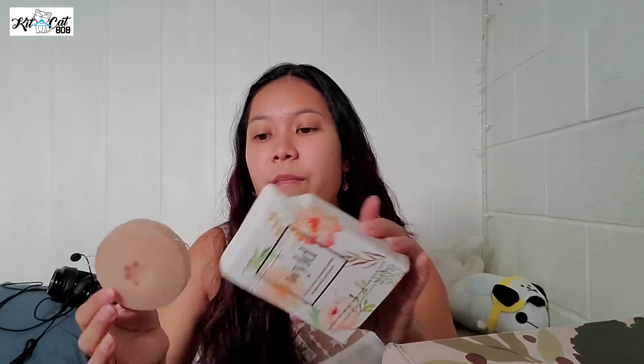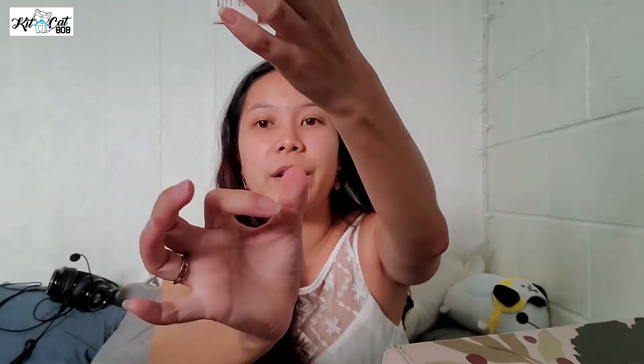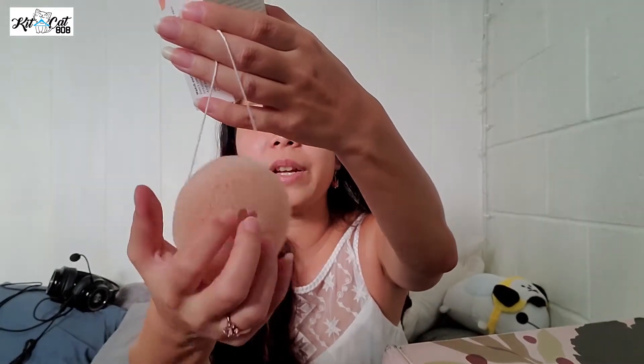I went ahead and ordered the add-on this time. Let me show you what it looks like. So this is what it looks like and it is hard, but when you soak it with water it softens up — it becomes really, really soft because it is a facial cleansing sponge. Loved it when I got it. Check out my other Cosmos box unboxing if you want to hear more about it, because we're not going to go too much into the products here.